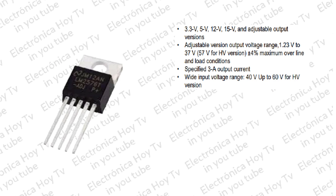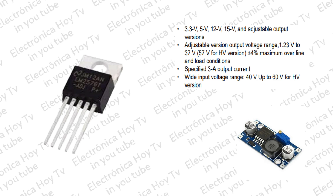El regulador es capaz de entregar una corriente de carga DC de hasta 3 amperios con excelente regulación de línea y carga. Estos dispositivos están disponibles en voltajes de salida fijos de 3.3 voltios, 5 voltios, 12 voltios, 15 voltios y una versión de voltaje de salida ajustable. La familia requiere pocos componentes externos y la disposición de los pines fue diseñada para un diseño de PCB simple y óptimo.